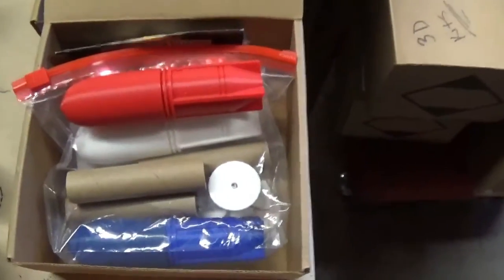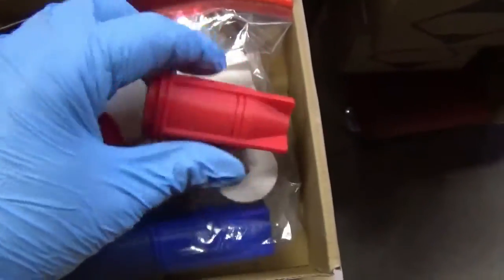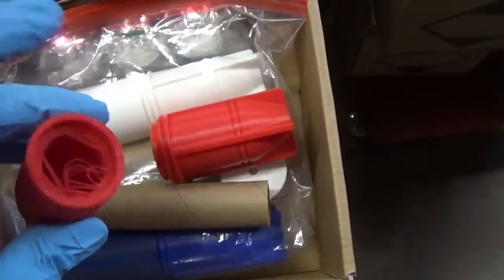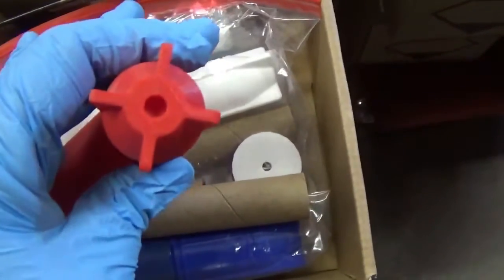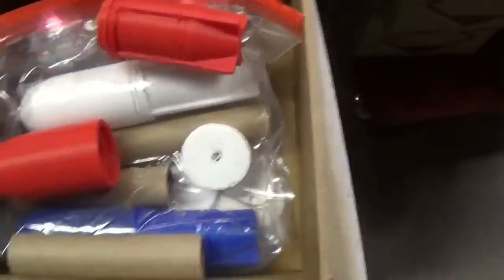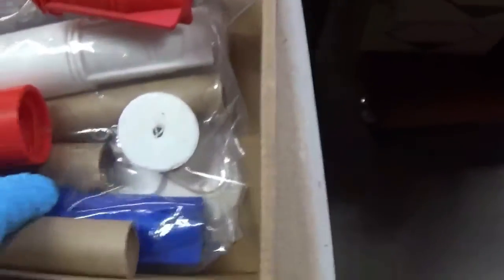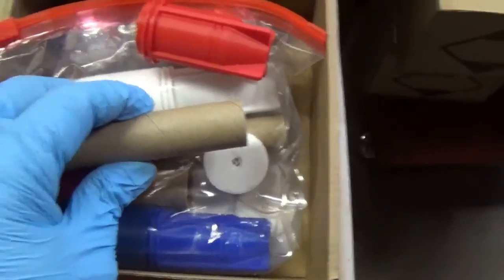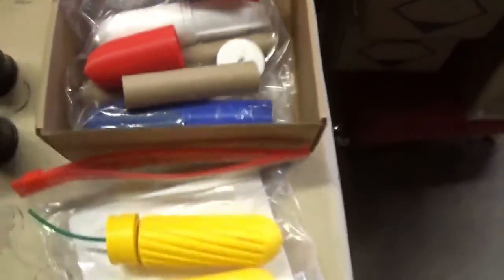Finally, we've got our jumbo projectiles. They break in half. Basically, you glue the fuse in the bottom, and you glue a pushing disc on the bottom. It ends up looking sort of like this, where the push disc is at the bottom. You can put a liner inside of it for more bang, for more confinement. Those are great kits as well.